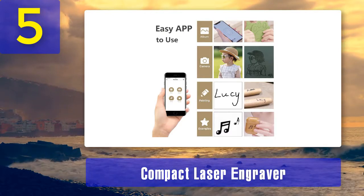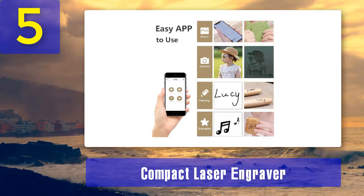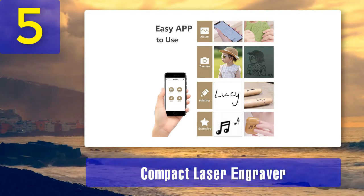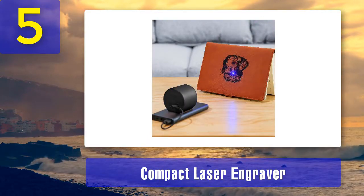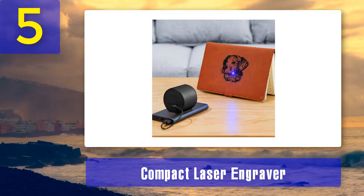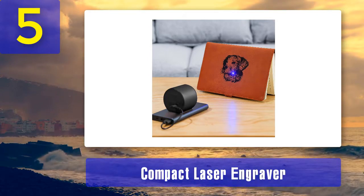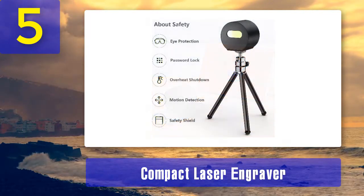It supports multiple file formats including BMP, JPG, DIB, CUR, ICO, PNG, SVG, and G-code. It supports all forms of photos as well as file formats. Unlike other engraving machines that require Wi-Fi to connect to a PC, this product does not require an internet connection to link up with a PC.